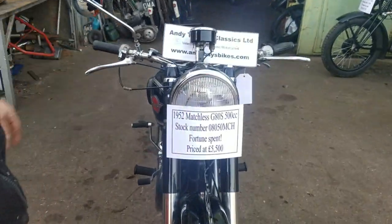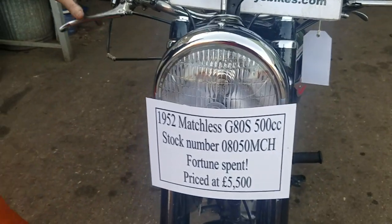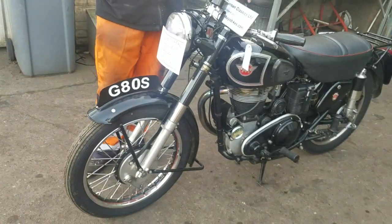Here we have a 1952 Matchless G8 ES, which is a 500 single, one of Colchester's finest. This is one of the earlier ones, Pete, with the single-sided hubs, isn't it?